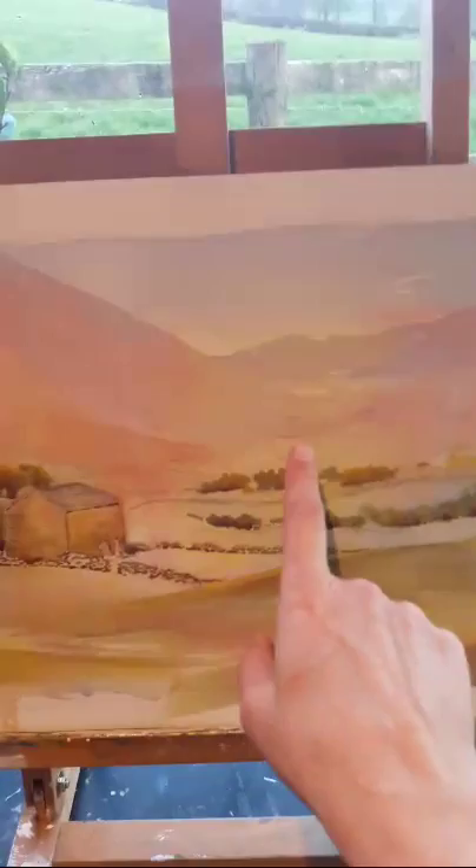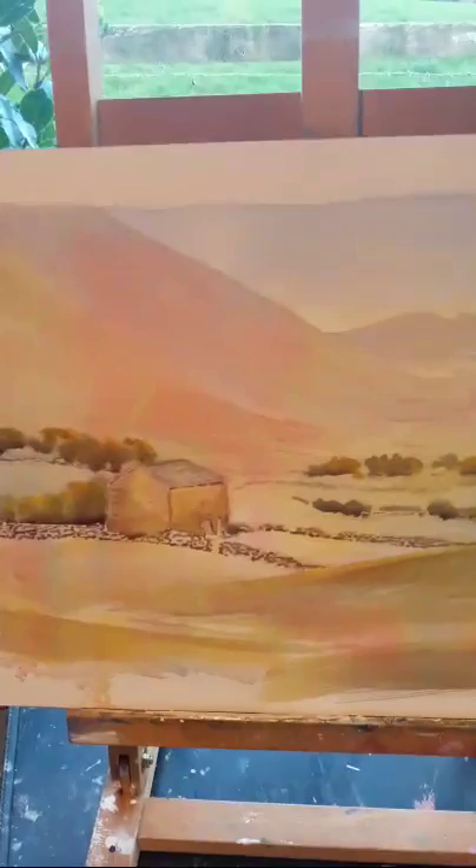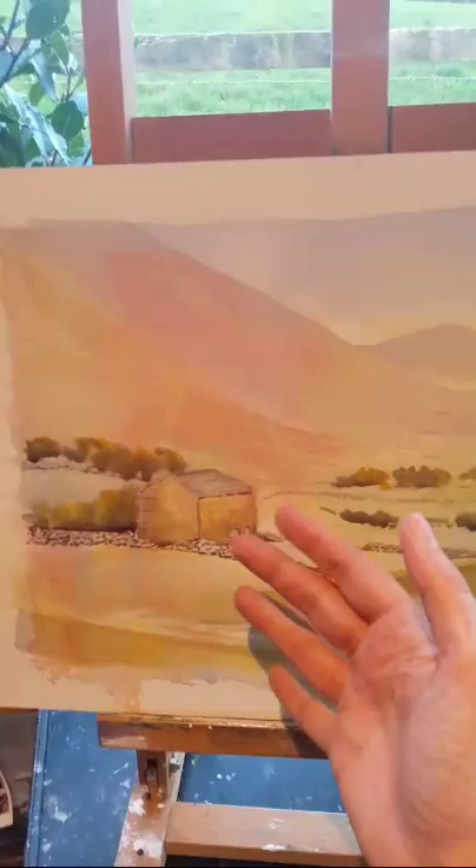I've just put one wash over the top of this mountain here, but because those other colors were randomly underneath, it looks like we've got much more structure there than we've put in. As we come to the foreground, I just carried on using those three colors and kept the emphasis on this little barn really. I've put some stony colors on the top — some grays and browns — but we've still got those yellows coming through as if we've got the light on the side of this little barn.